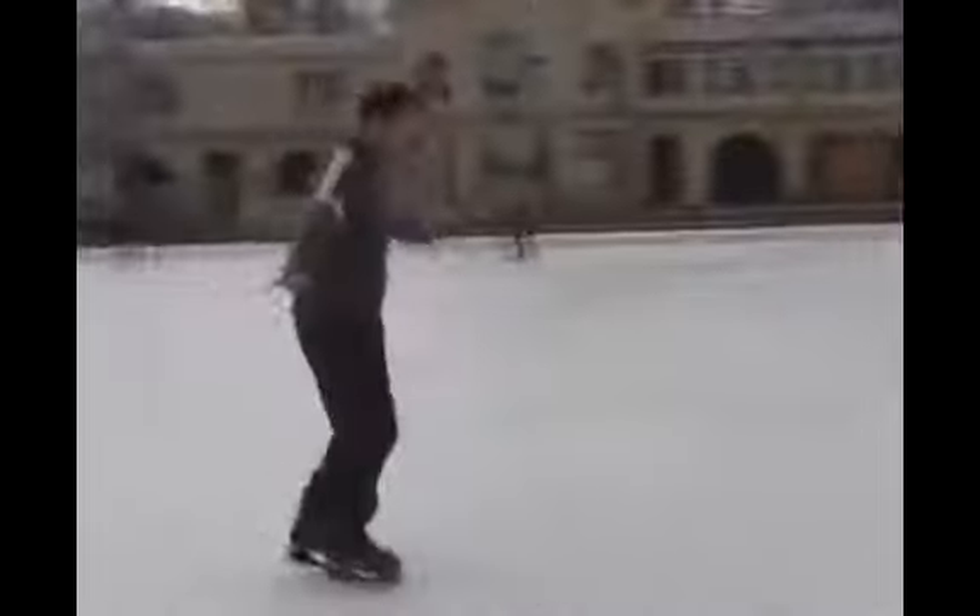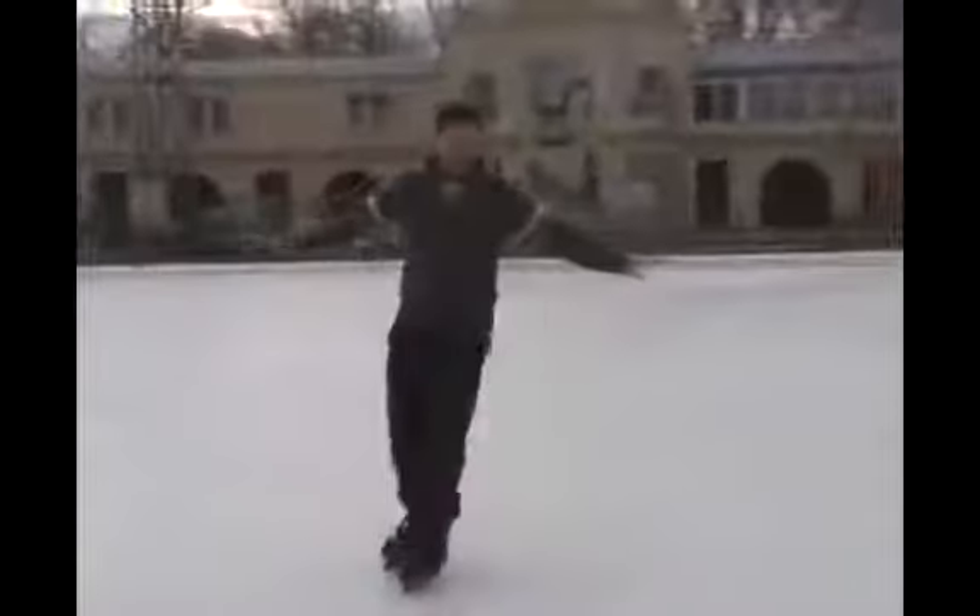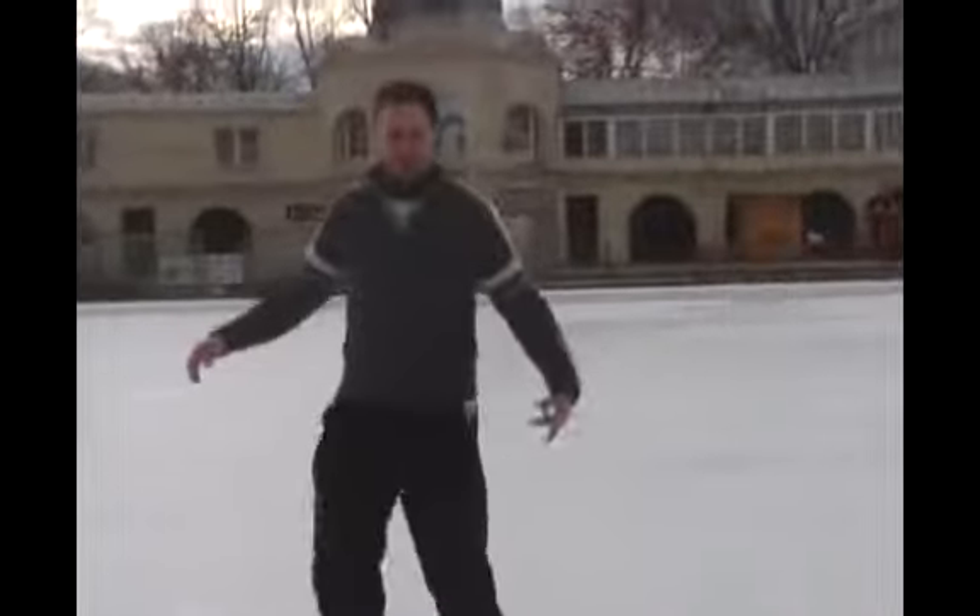Skating. Open your feet, and close your feet. Open, close. Bend your body forward a little bit. Yes. This is a very good exercise. This is very important for the next steps.